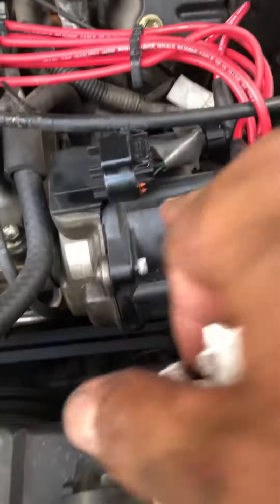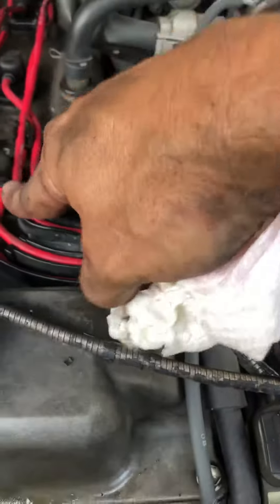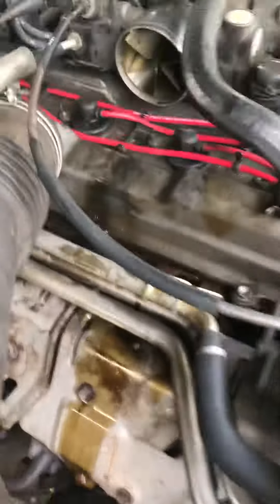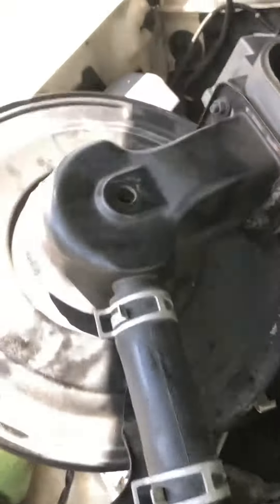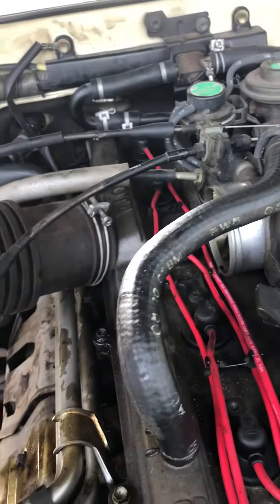I haven't replaced my cap or my button yet, going to do that in a minute. Got all the wires in, all the spark plugs changed. To get to the back ones, you just have to pull this off — loosen up your air filter. I didn't even take it completely off, I just loosened it up right here, removed the clips, loosened that up, moved it a little bit and pulled it to the side.